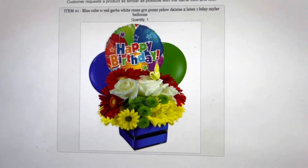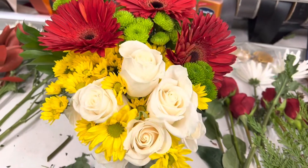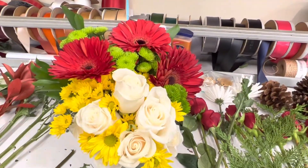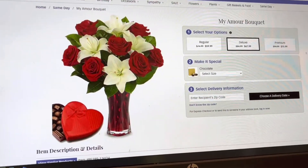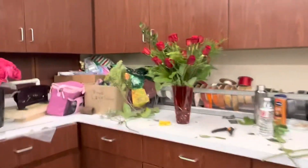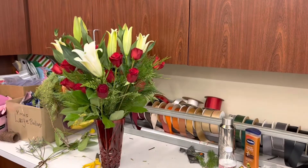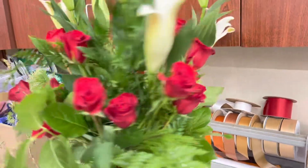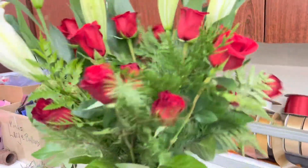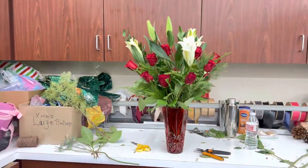Then I had another online order — a birthday arrangement. This is how it turned out. I really like the Gerbera daisies in there. It called for some balloons. And then I got another order. As I was looking back at the picture, I realized I forgot the lilies, so I went and grabbed the lilies. And that's how it turned out. I don't know if I liked the arrangement at first — maybe I put too much greenery — but the further I stood away from it, the better it looked.